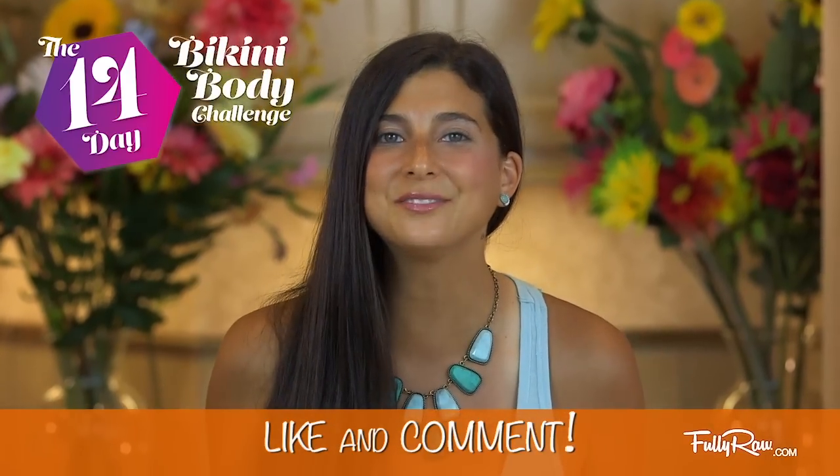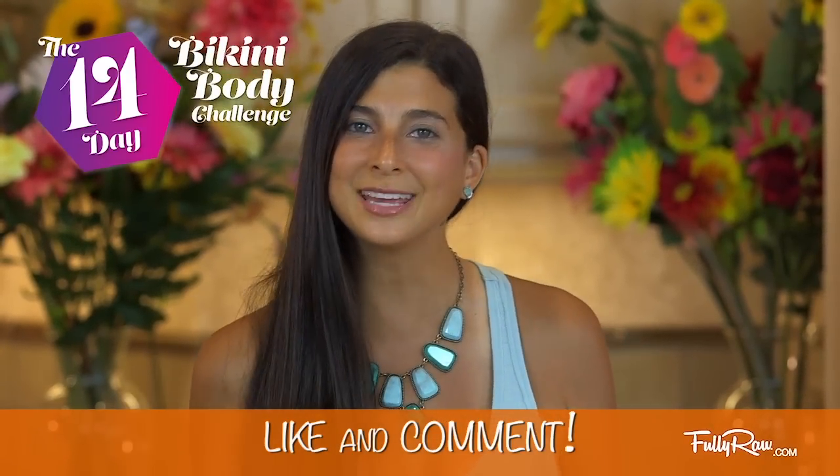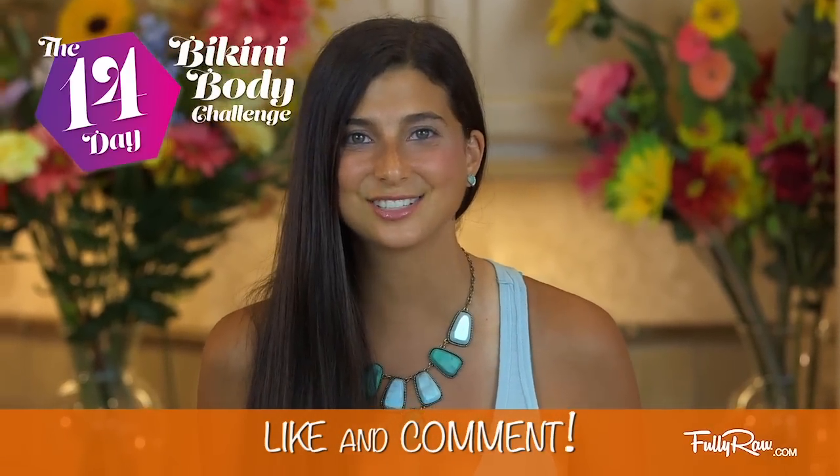If you are just now finding out about the 14 day bikini body challenge, we are happy that you are joining us. Please be sure to submit your emails at fullyraw.com to register for this fully raw challenge and be sure to like and comment on all 14 videos so that you can receive the free ebook at the end of the challenge. Before I get started making this banana nice cream recipe, I want to tell you that I have just posted today's meal plan and exercise routine at fullyraw.com, and the link is in the description of this video.